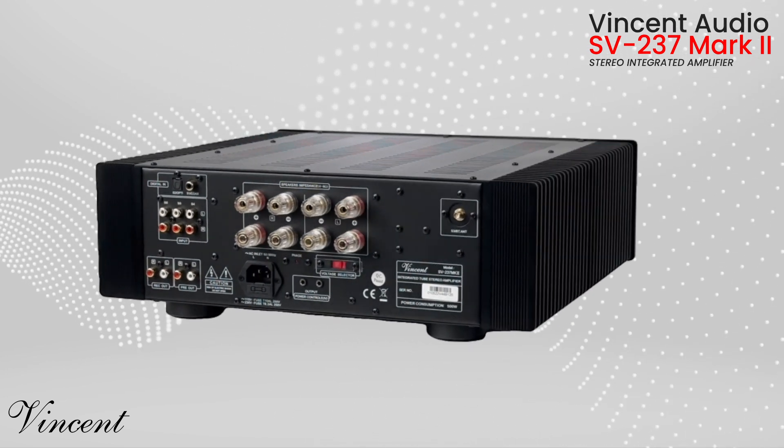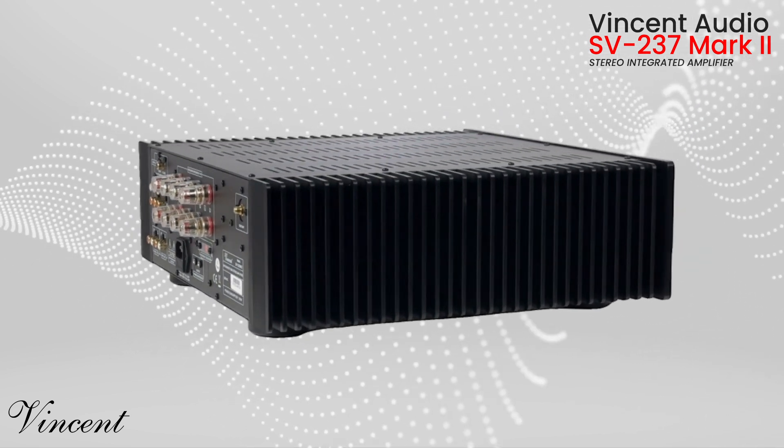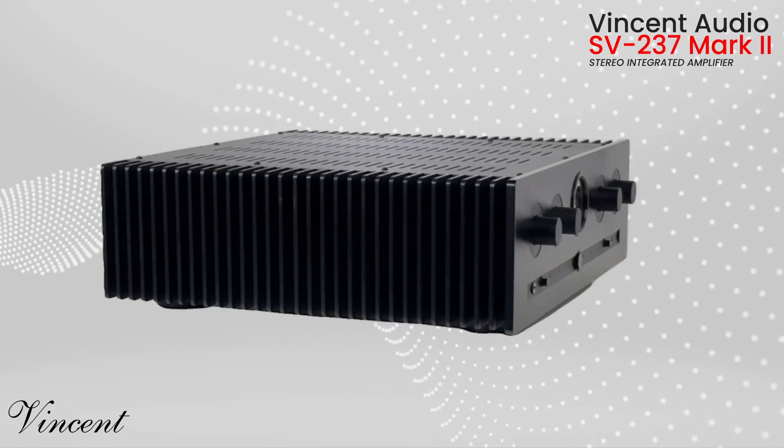We're talking cutting-edge digital tech married to that irresistible analog warmth. Vincent Audio, the wizards behind this sonic sorcery, have outdone themselves.